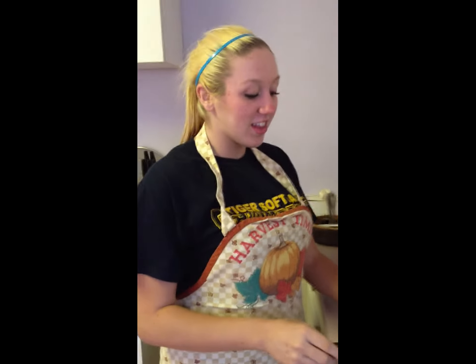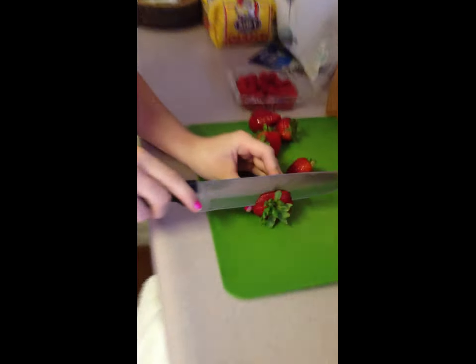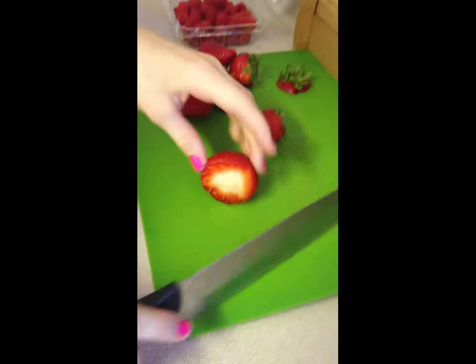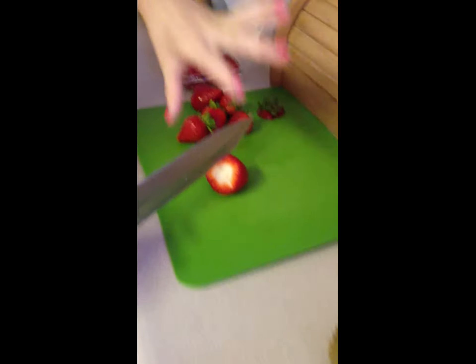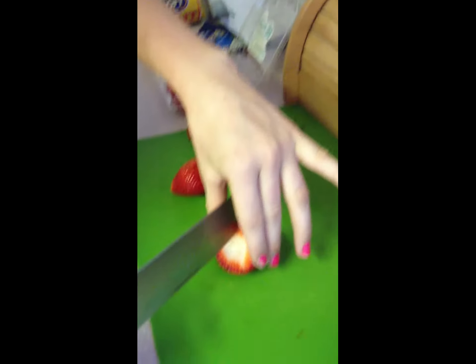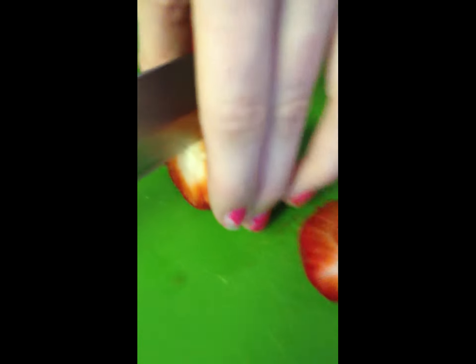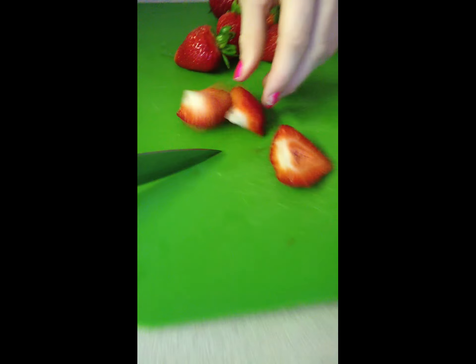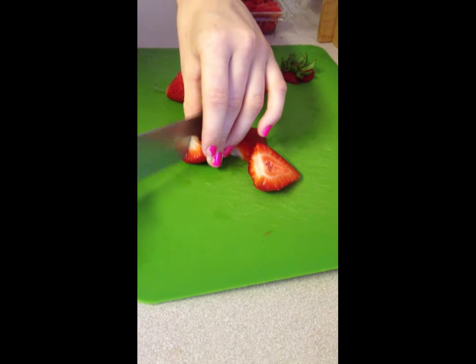The first thing I'm going to start off with is cutting the strawberries. I'm going to start by cutting off this little nasty green thing on here, set it aside, and make sure that your fingers aren't in the cutting zone of the knife. Then you just cut that into small pieces.